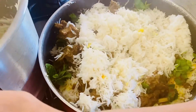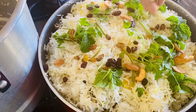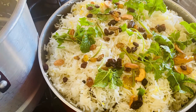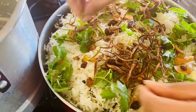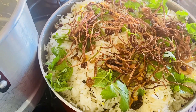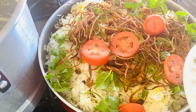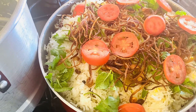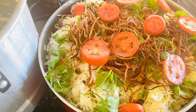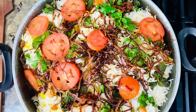We will put the green garnish on the top. Now we will do our final decoration. I will add some onions and tomato slices and add the flavor of the steam. I have positioned them in the middle and on the side.